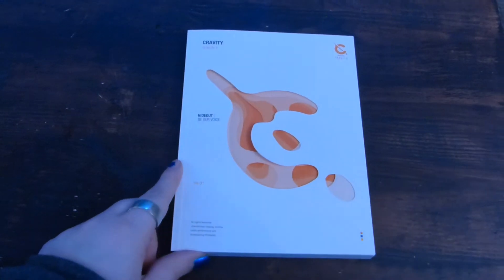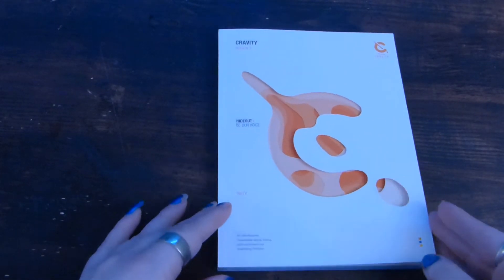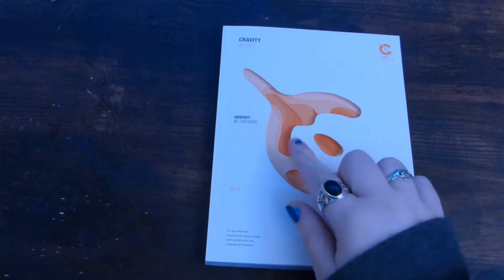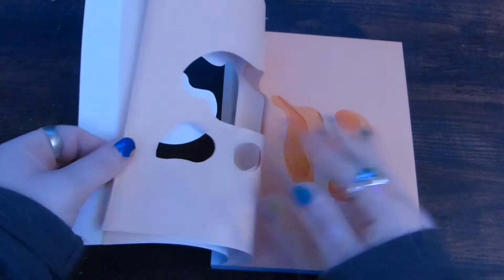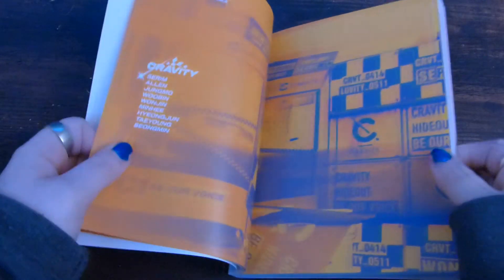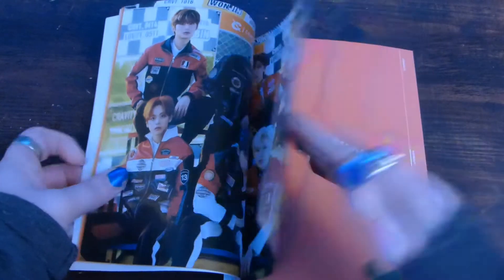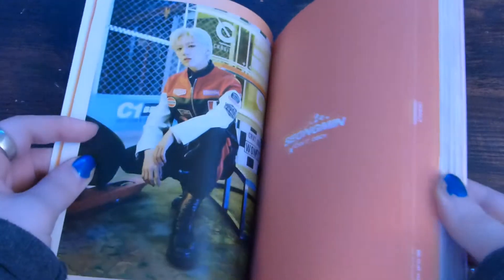We have the photobook. It comes with this cutout thing, but this time it's the gravity symbol — the shades of orange get darker as you go. There's their names. I have just decided that a lot of these baby idols I'm just adopting.